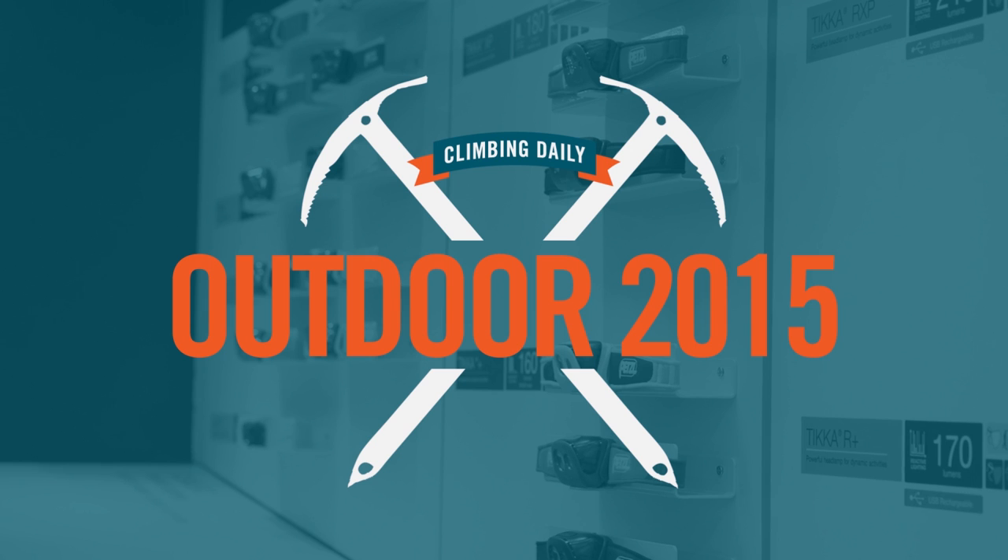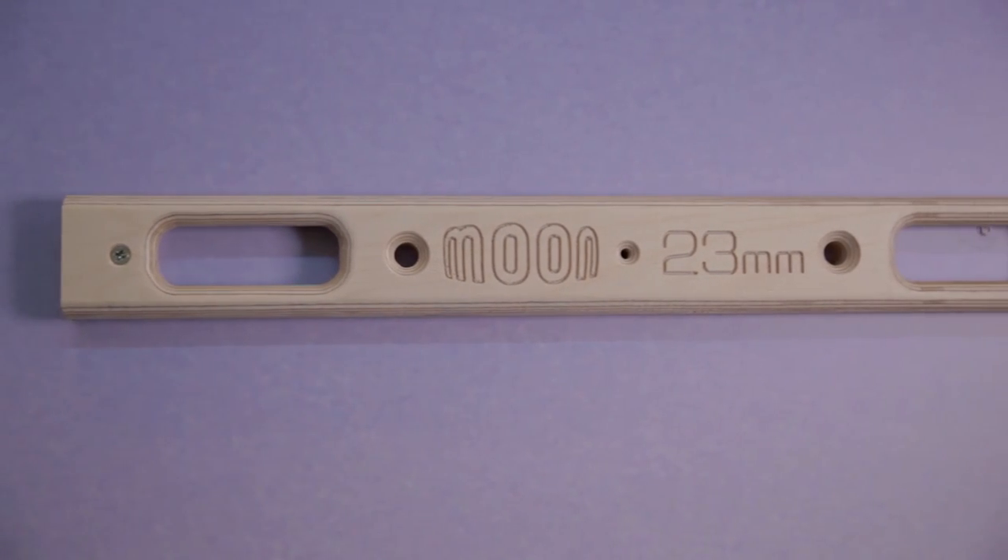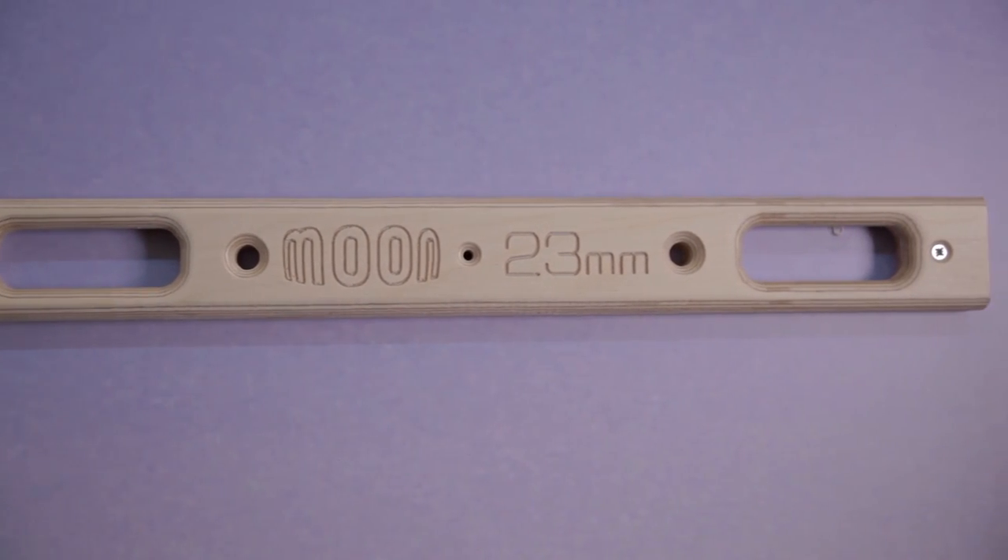Welcome to a brand new week of Climbing Daily. On today's show we have a Moon special with the man, the legend, that is Ben Moon. We're at the Moon stand here at Outdoor and I've managed to catch up with the man himself, Ben Moon, to show us a little bit about the new products that he's got here.